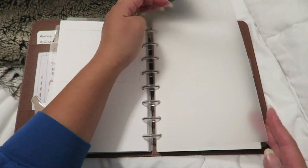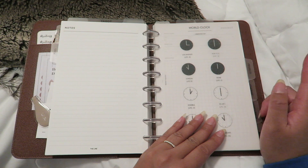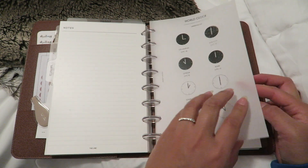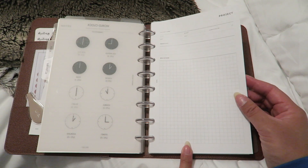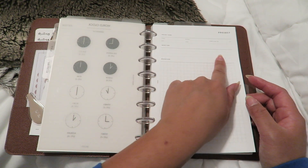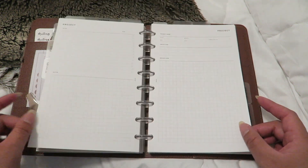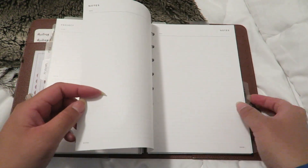In the list section I have all those types of inserts. The next top divider is note paper, and the next side divider says 'projects.' There I have a world clock dashboard from Cloth and Paper and project inserts from Infinite Lotus. Each project insert lets you write the project name, start date, due date, budget, cost, completion status, objectives, and a space to brainstorm ideas. I also have lined paper from Infinite Lotus after the next top divider.